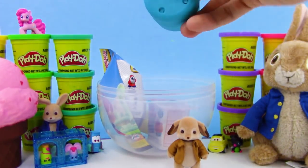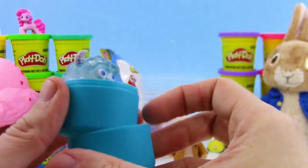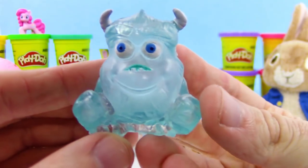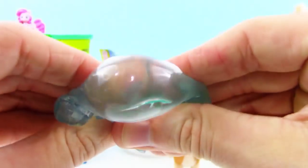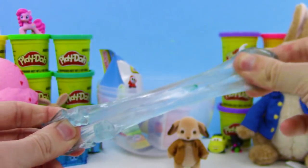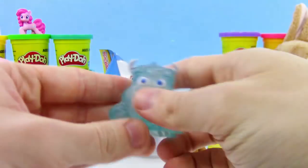Now let's check out this — it looks like a Mashems capsule. Let's see what we get. Looks like we got Sully from Monsters Inc., a Disney Pixar movie, and he is super squishy. His eyes are popping out of it. We got the horns there — this one's really stretchy, very very stretchy.